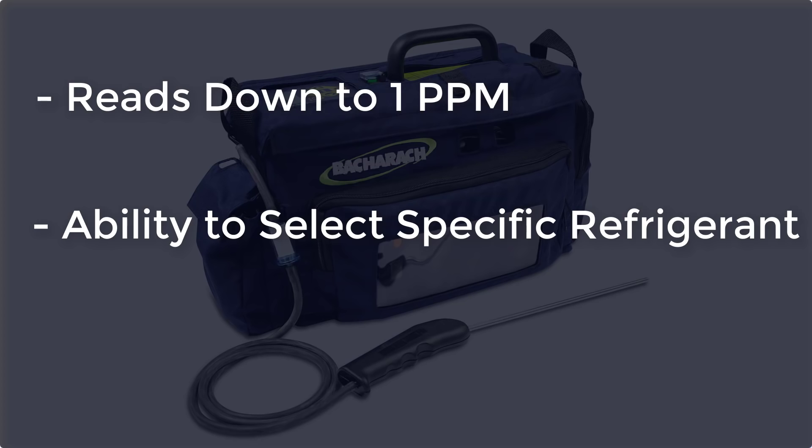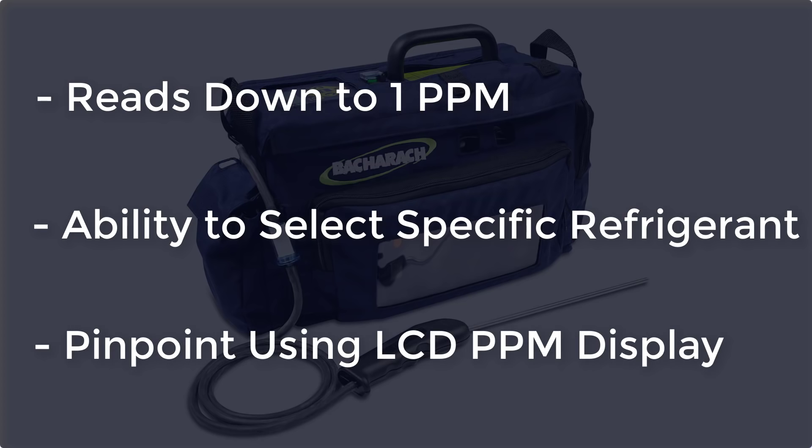Secondly, it has a refrigerant selector so you can pick the specific type of refrigerant — that's not something you're going to get on a typical leak detector. And then finally, what really makes it something you may want to consider getting, is that it gives you a parts per million readout so you can track down the source of a leak even in a relatively large space. If you have a chase leak like we have today, or a very small leak on a large system, you can hone in on the exact point of the leak. In commercial refrigeration and certain residential applications, the PGM-IR is the only electronic leak detector that's going to find certain types of leaks. Without it, your options would be line isolation or dyes.